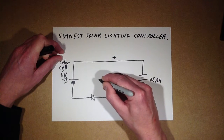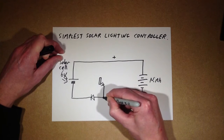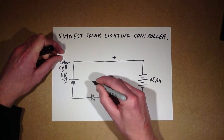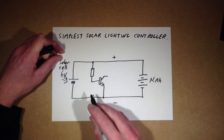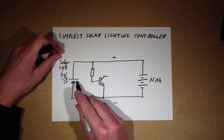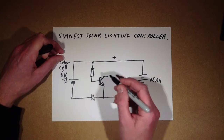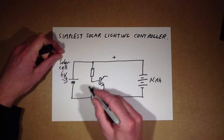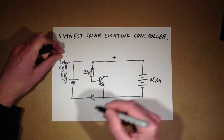There's going to be a transistor — a generic NPN transistor — and it's going to be turned on by a resistor. The value of that resistor will depend on the light level you want it coming on at, the output of the solar panel, and where it's located. If you live in an area which is jet black, it can be quite a high value — I chose 22K for my prototype.